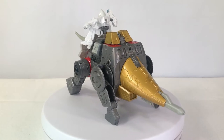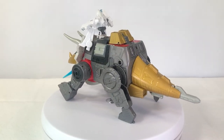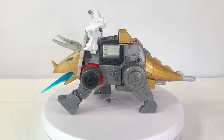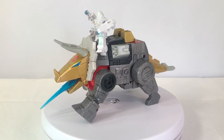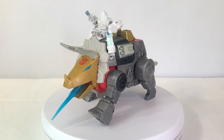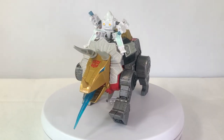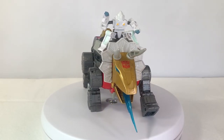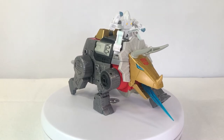Again, I still believe that if they gave this figure a higher budget and gave it some better paint apps and scaled it up a little bit, it's basically masterpiece. The paint apps on it right now are fantastic — those bright blue eyes pop, and I love the crispness of the red Autobot insignia on his forehead.